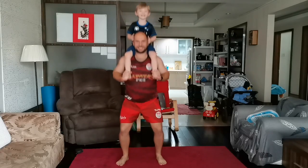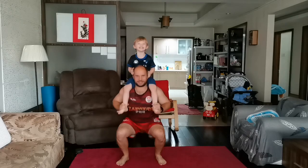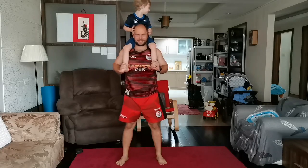The first squat we'll be looking at is when you use your toddler as a weight by placing him or her on top of your shoulders. Make sure that they understand they have to sit still while they're on your shoulders, because moving around you can injure yourself or they can fall from your shoulders. Do as many as you can and then gently place your toddler back onto the ground.